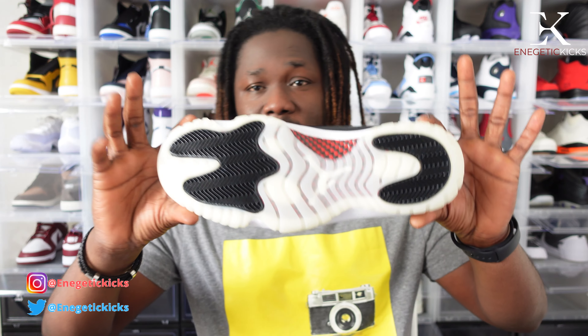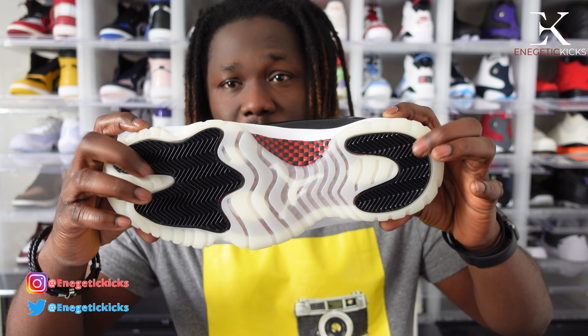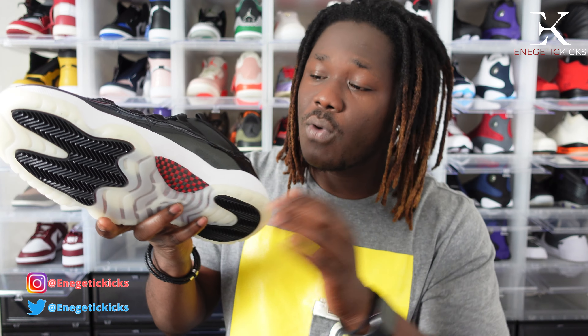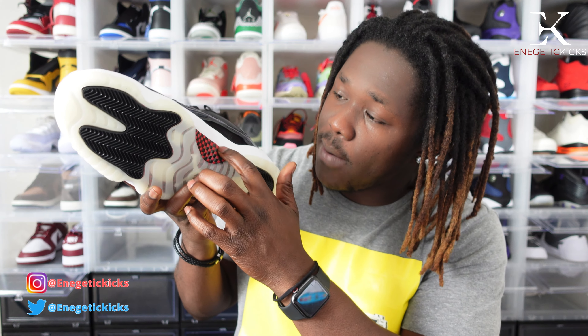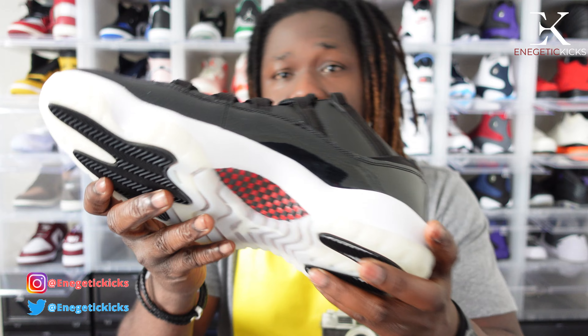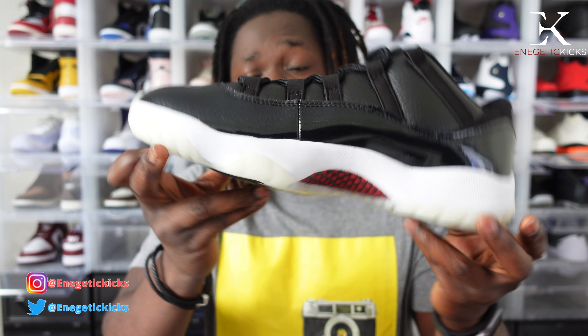Moving on to the specs — we have a milky sole right there with all-black hits on the front and back, very nice. It's a retro 11 so we have our microfiber sole, and this time we have a red and black microfiber, which looks really nice.